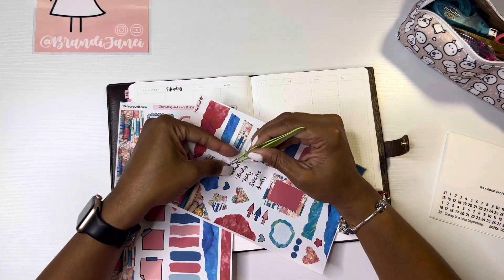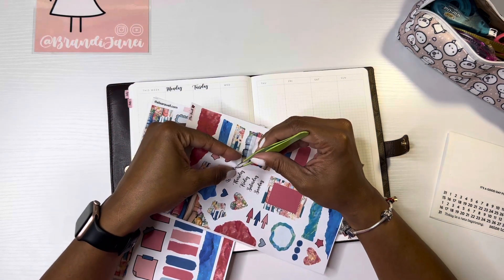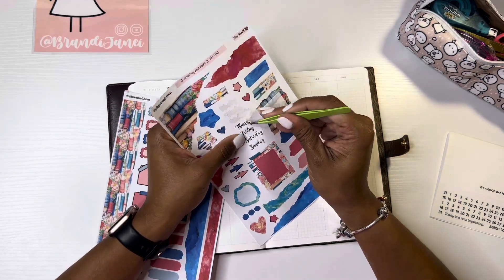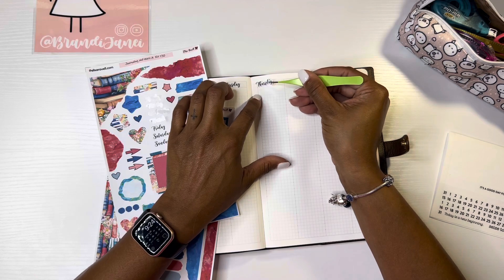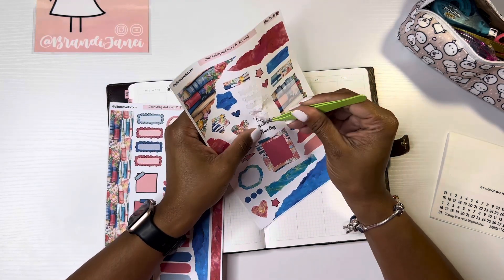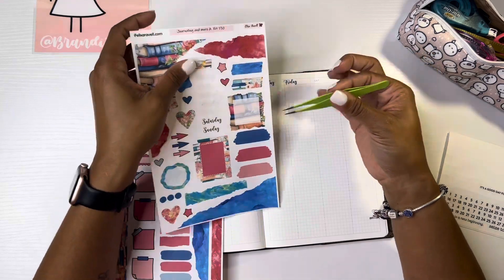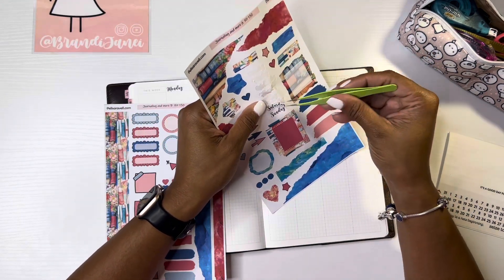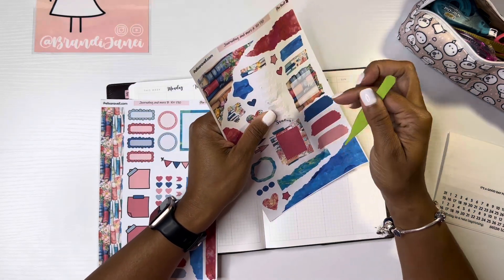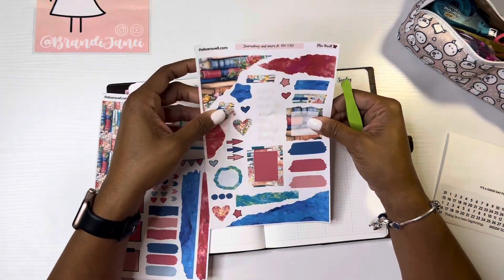I hope that everyone is well. I am doing some bulk filming today because with going back to work last week I have gotten a tad bit behind in my filming schedule, but that's okay. I have been doing like three or four videos per week, but it may go back down to two videos per week like I was doing before I got on the summer schedule.